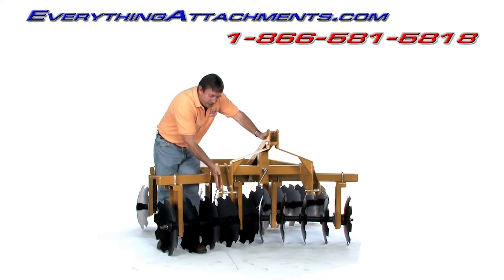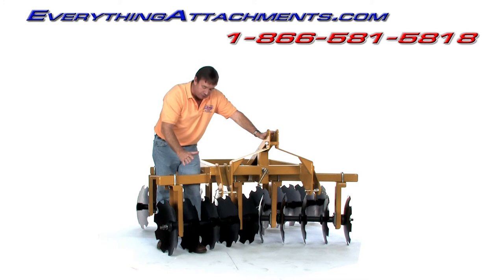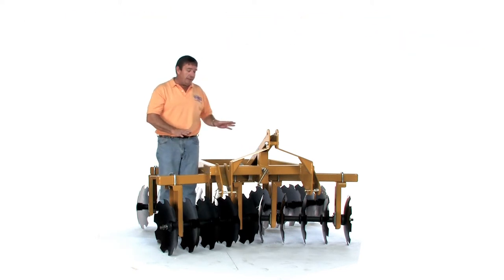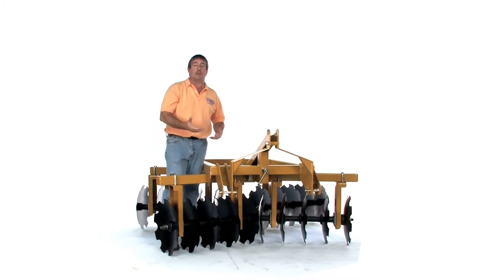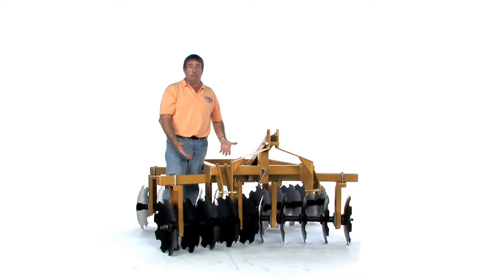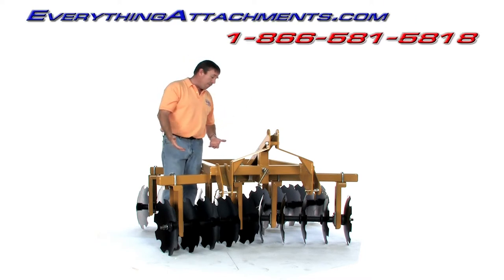We've spaced this out and lowered it for the midsize compact tractors to keep the blades out of the tires, just to make it a better, safer, better-working design. Most discs like this I've seen, the pins are up so high that midsize tractors, when they barely pick them up and try to go through the field, they're dragging them. So we've lowered the hitch quite a bit so you'll be able to pick it up completely with no problem.